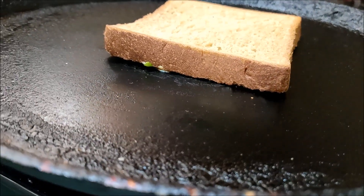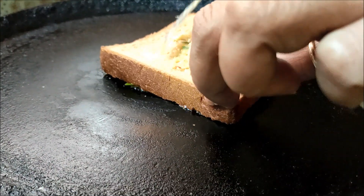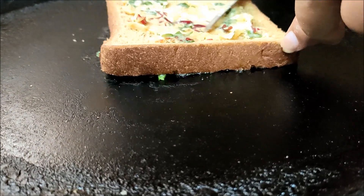In the low flame, cook the garlic paste. In the low flame, we will fry this bread a little bit.